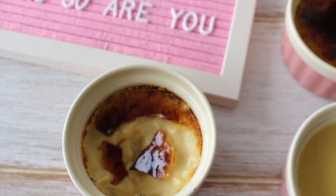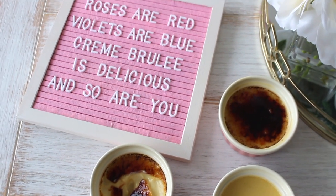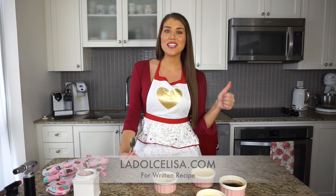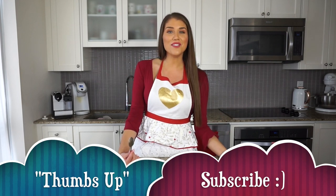The steps can take a little time in terms of waiting, but it literally took minutes to whip up and only four ingredients. You have to give this a try — so simple, so easy. Don't forget to check out the exact ingredients and directions on my blog post at ladolcelisa.com, linked in the description. If you enjoyed this video, please give me a thumbs up and subscribe for more videos like this. Thank you so much for watching, and happy Valentine's Day — or otherwise, happy baking!